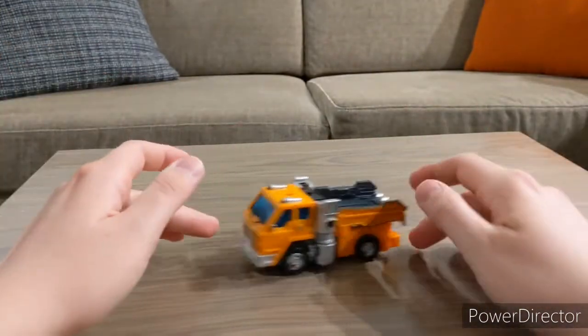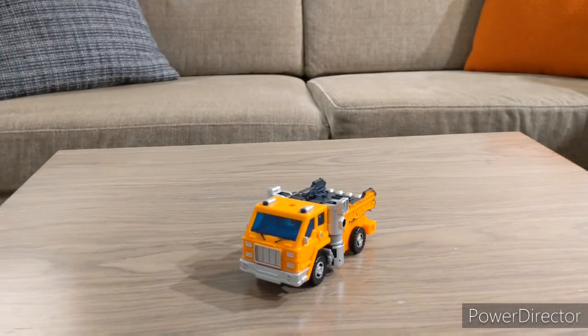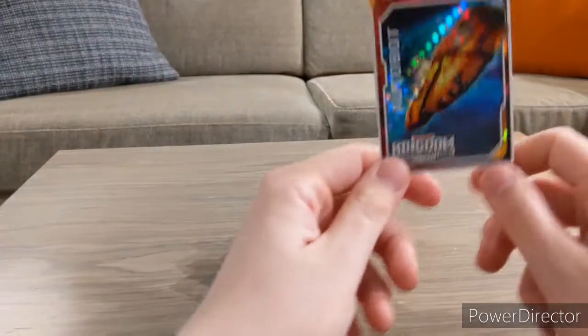It's a very nice little truck and definitely G1-accurate, at least in robot mode. Huffer is not one of the huge main characters, but he's a character that needed an update — I remember seeing other Huffer toys that do not look like the original Huffer at all.